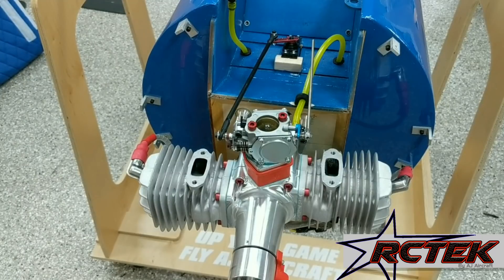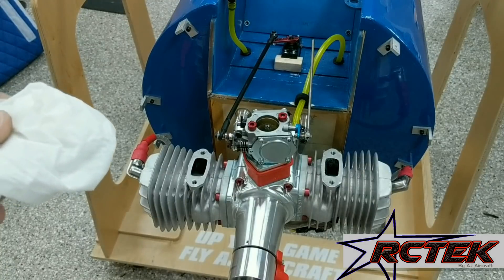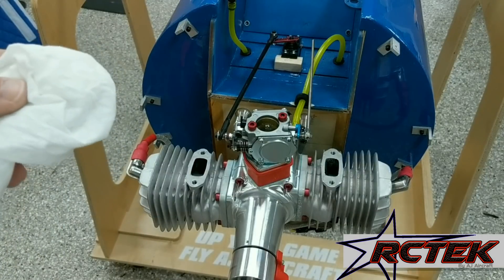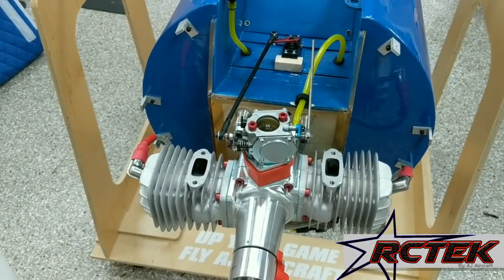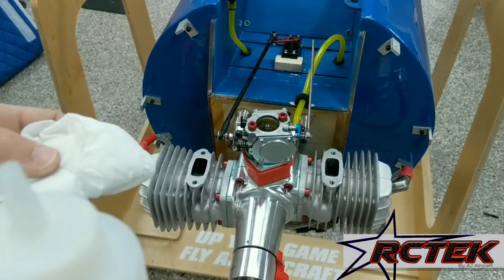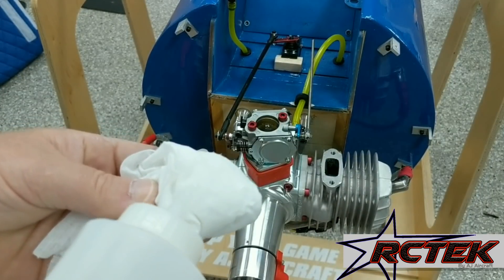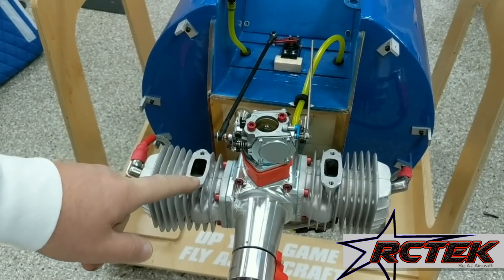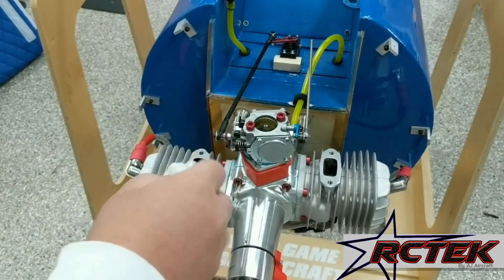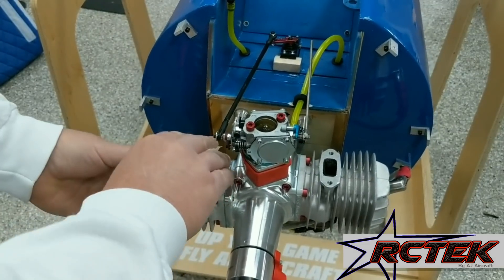Now that we've got them prepped, the next thing that can really help is making sure everything is clean. If you're installing mufflers and everything is dirty, you're pretty much guaranteed it's going to leak or come loose eventually. So we want to take denatured alcohol and put some on a rag. We can't sand the engine surface, so we want to at least make sure it's as clean as possible — from the factory it's smooth, so clean that up really good.